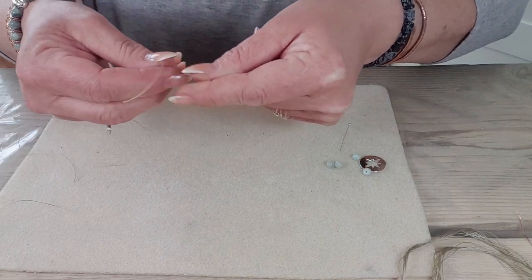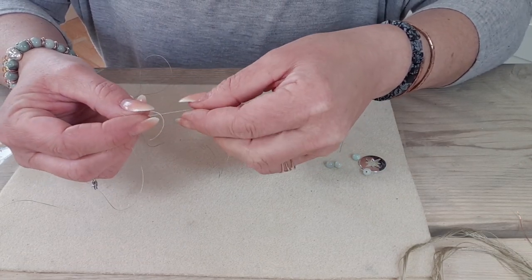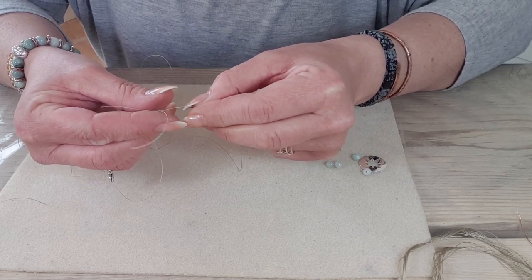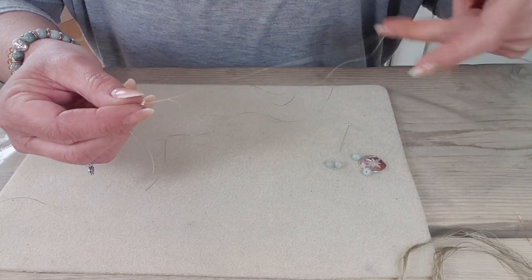We're going to tie a knot. This is a good knot that actually tightens the more it gets pulled, so it's ideal for your jewellery making. You use this knot in stretchy bracelets and all sorts of things.